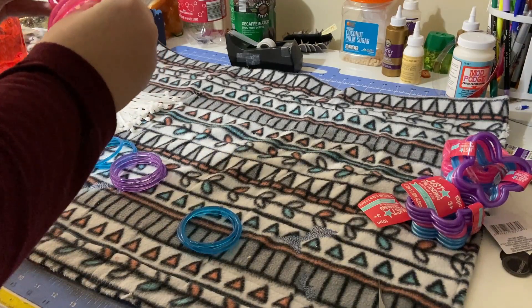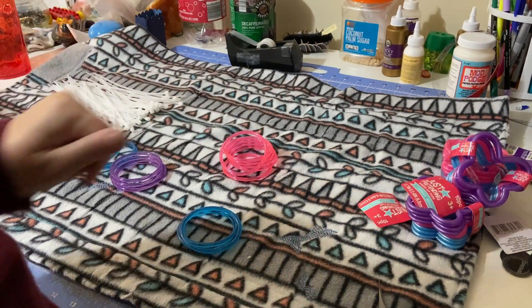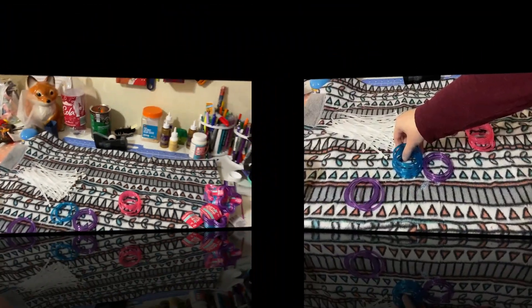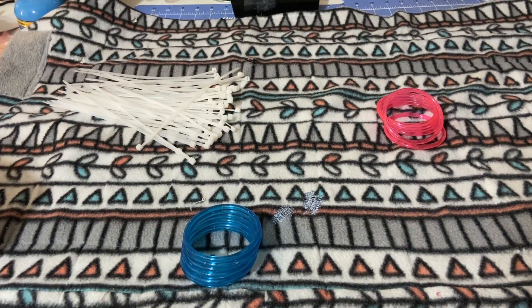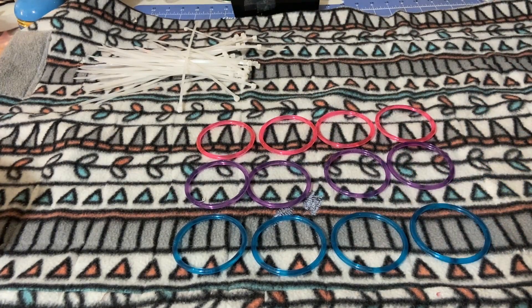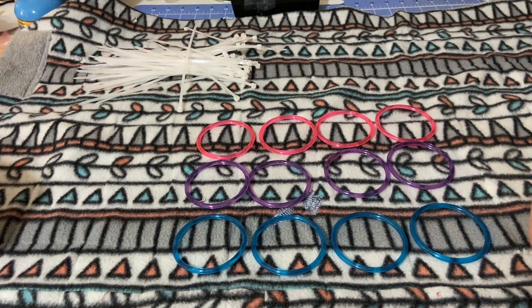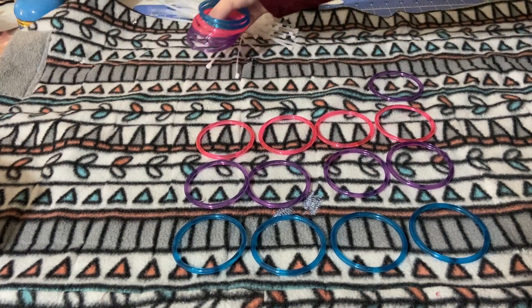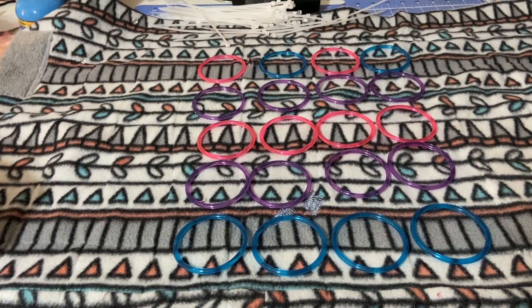Opening them up, this should give you about six of each color. I'm gonna adjust the light and decide what kind of pattern, if any, I want. I have an odd number left so I have enough purple to do another row, but not enough of anything else — but I think it's still gonna look cute.